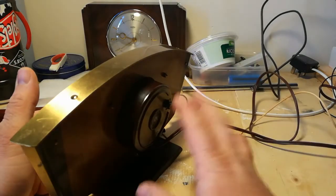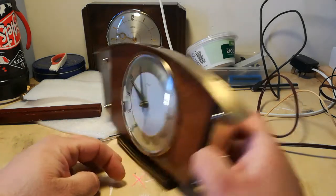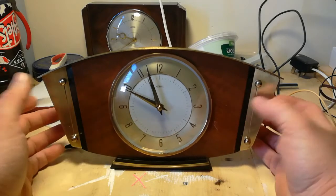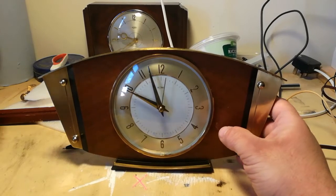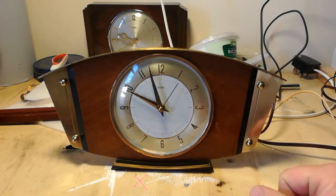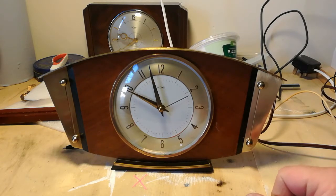It is not an automatic, obviously not a hand-wind one - it is an electric clock. These are becoming a bit of an addiction for me, these clocks, as these things often do. It is almost the hardest of work to try and stop myself just buying